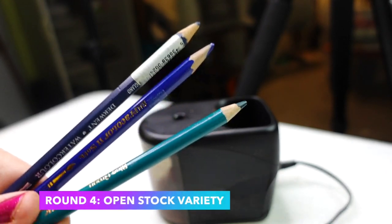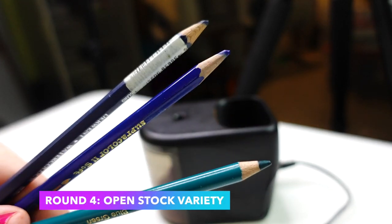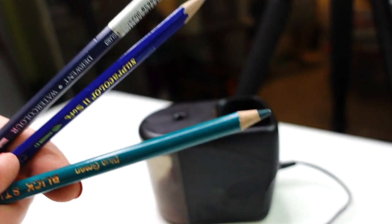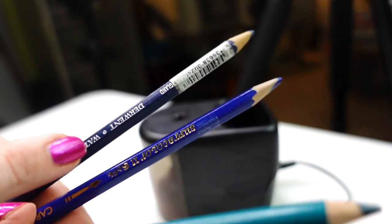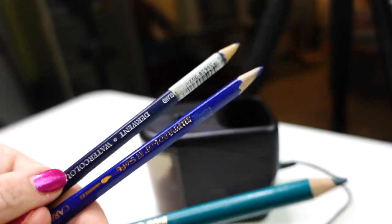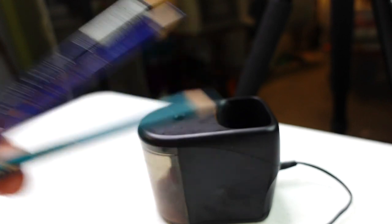Round four. These are some I had totally forgotten I have a few of in open stock. This is a Blick Studio — a very soft pencil. We have Supercolor by Karan Dosh, and then we have the Derwent Watercolor. Let's go ahead and see how these do in the sharpener.